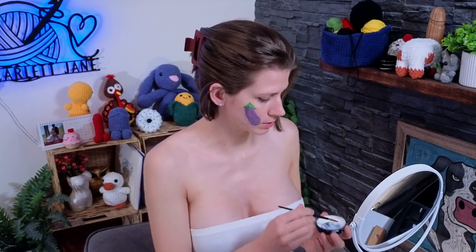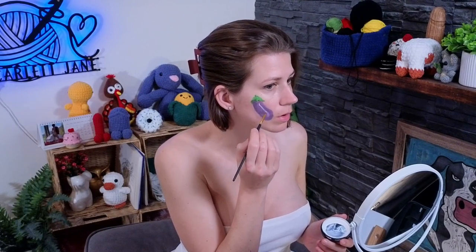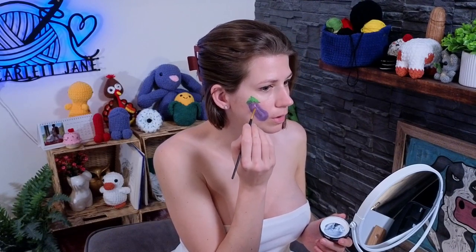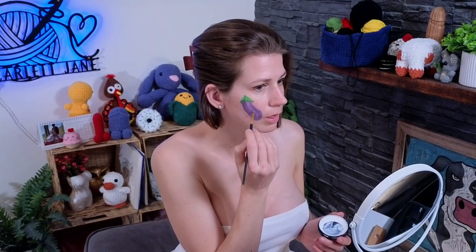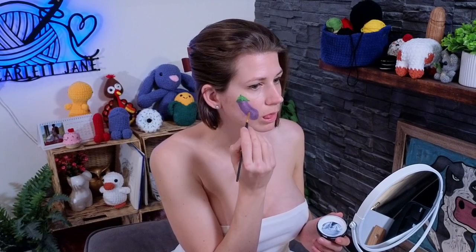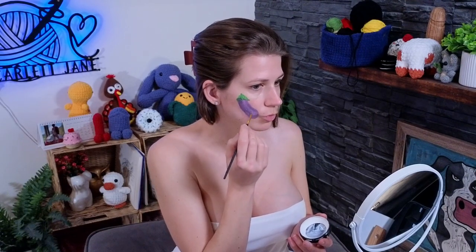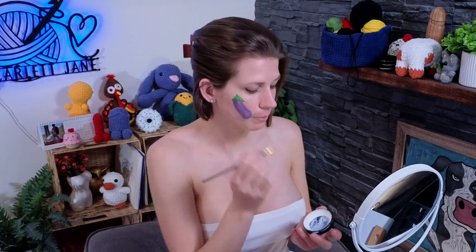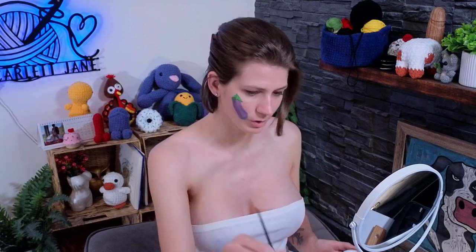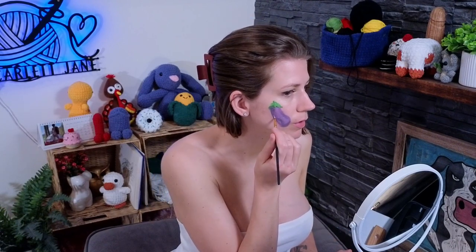There are two highlights on this emoji — one is big all along here. I need to clean my brush so I don't get purple into my white. After I blend in I've got to clean it up again. And then there's one smaller highlight down here.